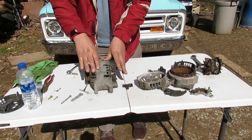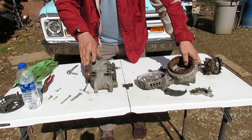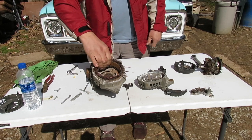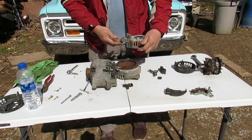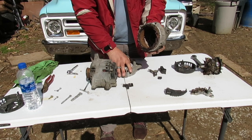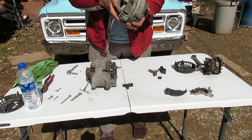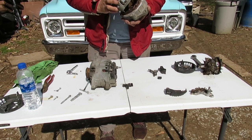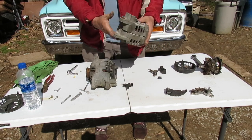These two halves come apart. You can see that the coil is in the part where the pulley goes, and this other part is just a cover. They go together like this right here, with the wires bent down.